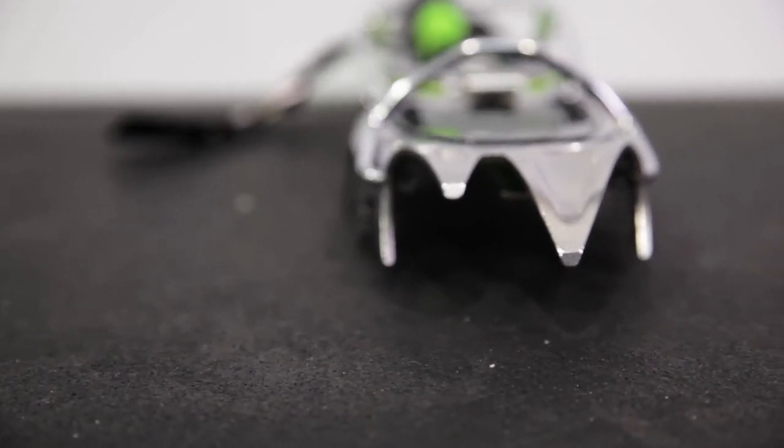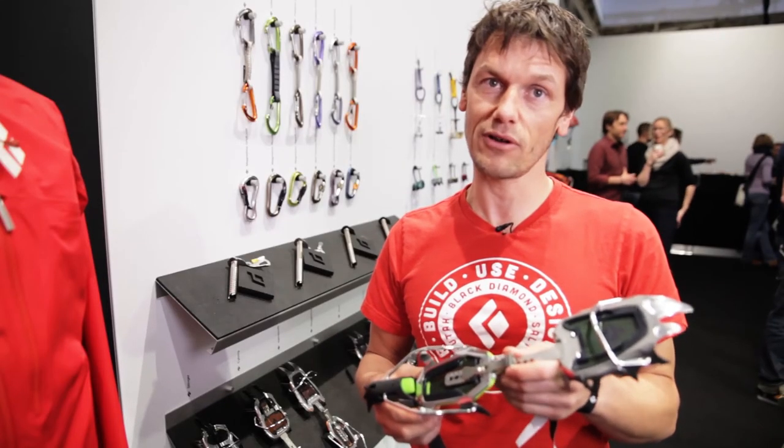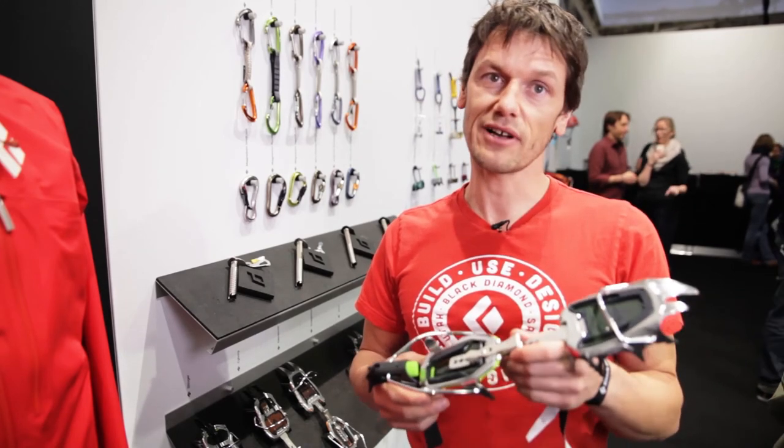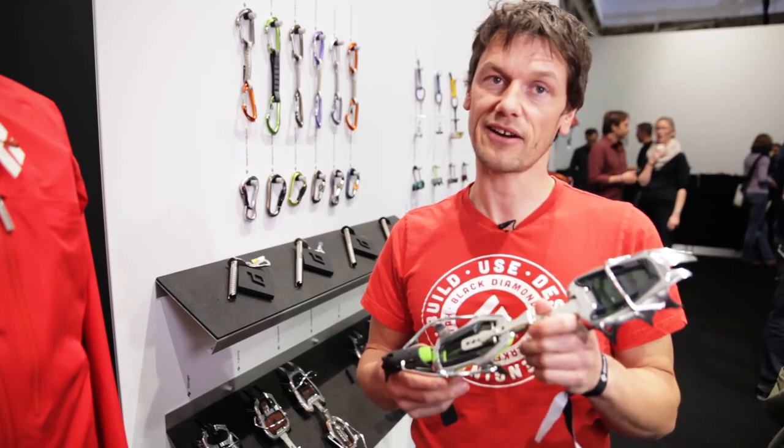This is the Snaggletooth crampon. It will be available next fall for 2015, it will retail for €150 and the weight is around 900 grams.